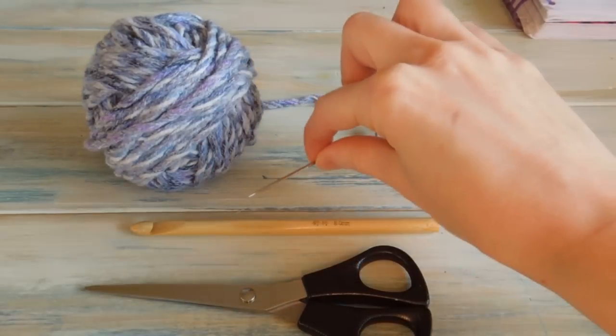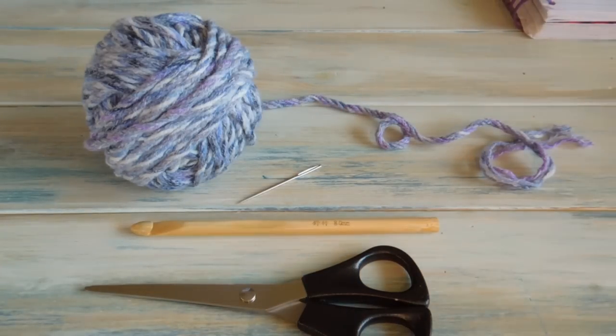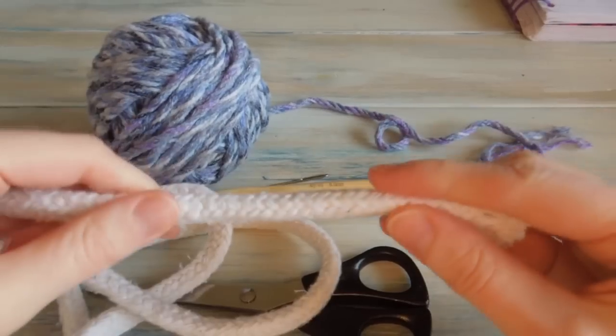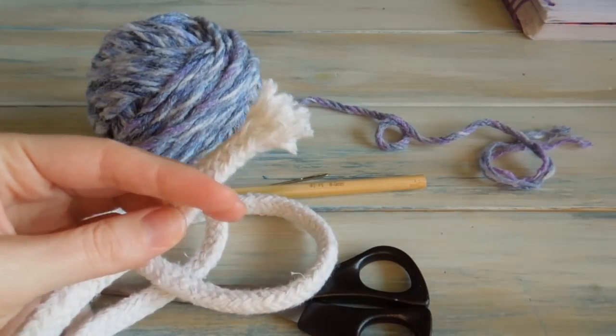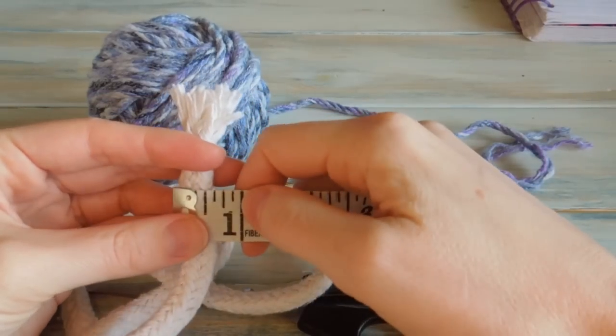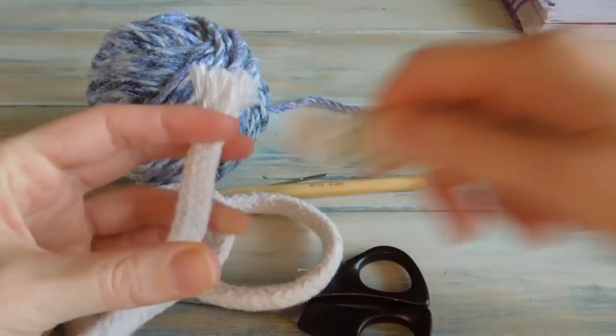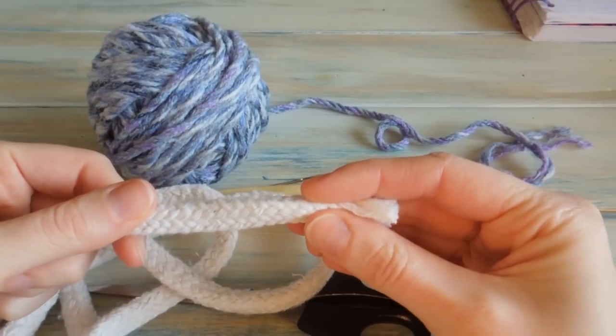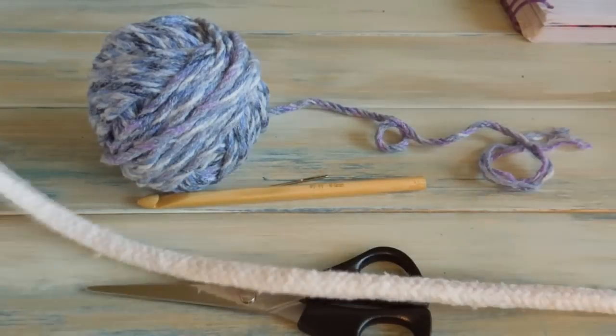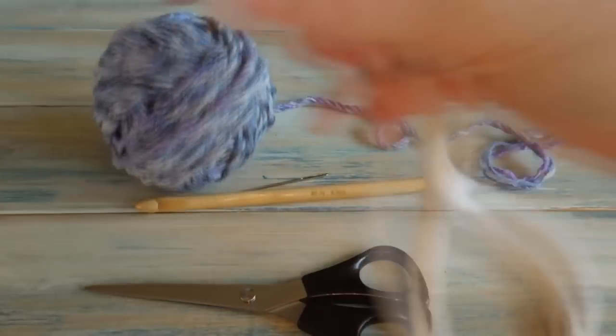I'll find my yarn needle, so there we go. We're also going to need some rope. This rope is about half an inch thick. But we're actually going to be using three strands of this to crochet around. I've cut a length here which is about 42 inches long.